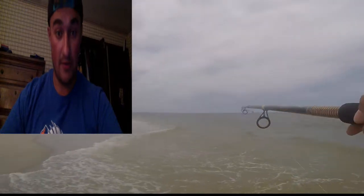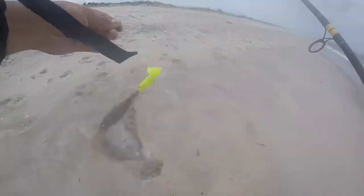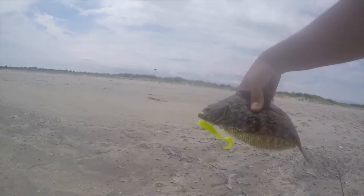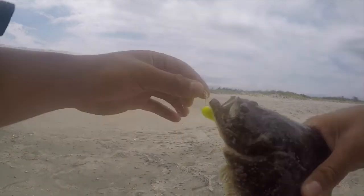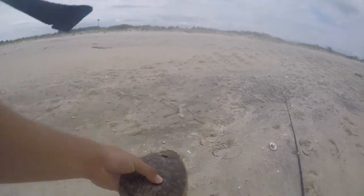Oh, I got a flounder! Guys, I did not expect to catch anything when I came out. It's a fluke right here — really small guy. Oh wow, this guy is small. That's probably half the size of what a keeper should be, but my first flounder ever caught on the gulf right here! These things have teeth. I'm not gonna mess with that — I'll take a picture at least quick and then send him back in the water. I obviously can't keep this one.